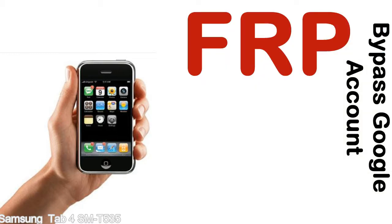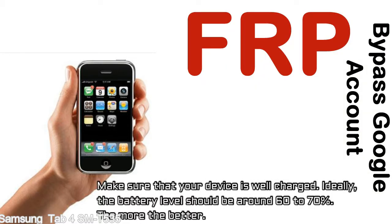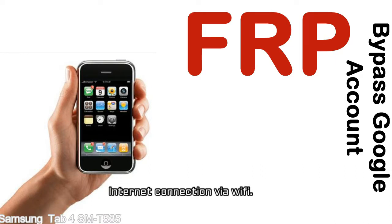Before starting: first, make sure that your device is well charged. Ideally, the battery level should be around 60 to 70% — the more the better. Second, ensure you have an internet connection via WiFi.